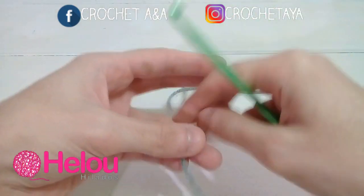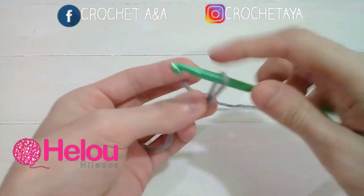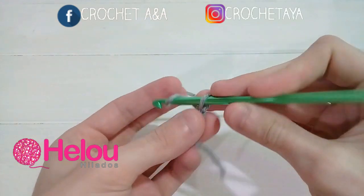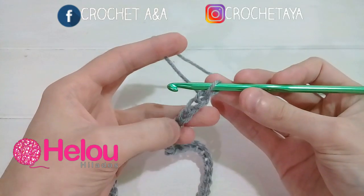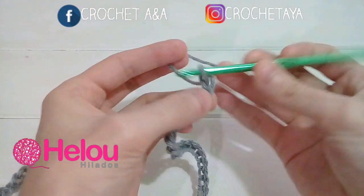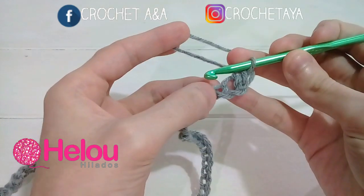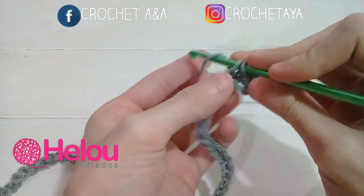Voy a comenzar con color gris. Lo primero que hacemos es un nudo deslizado y vamos a tejer un total de 130 cadenas. Una vez que tenemos las 130 cadenas, tejemos una cadena más, vamos a la siguiente cadena tejiendo un medio punto y vamos a tejer un punto en cada cadena. Tenemos que tener al final 130 medios puntos en total.